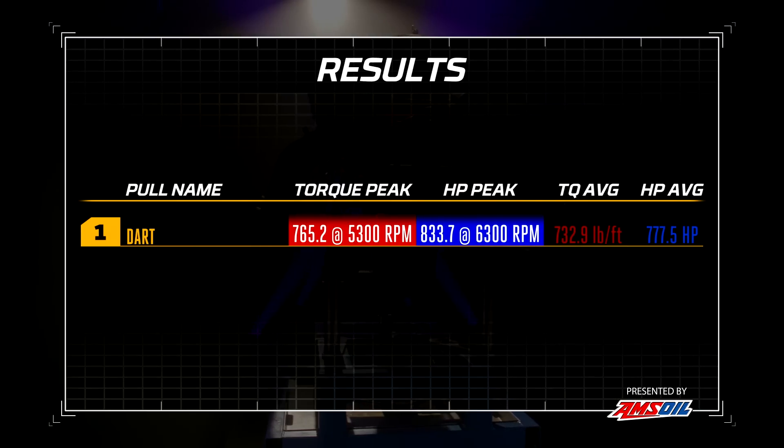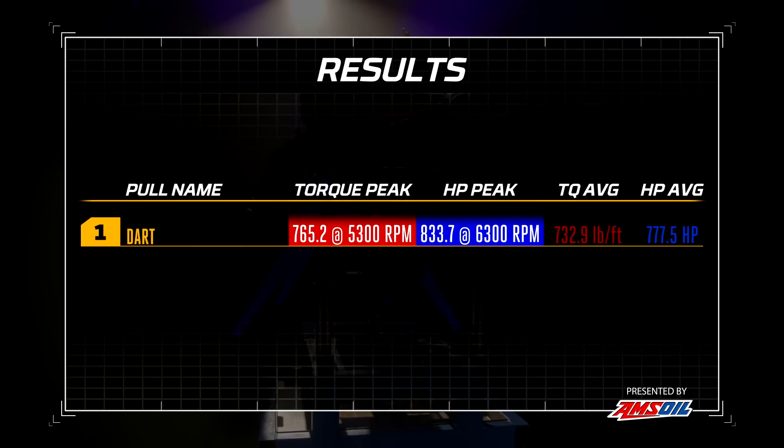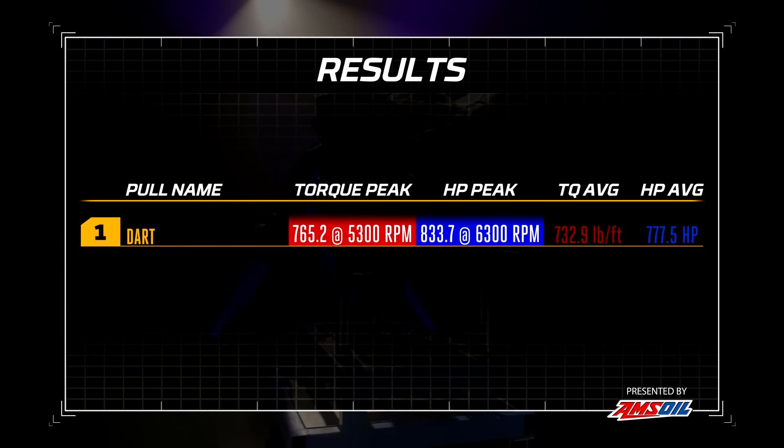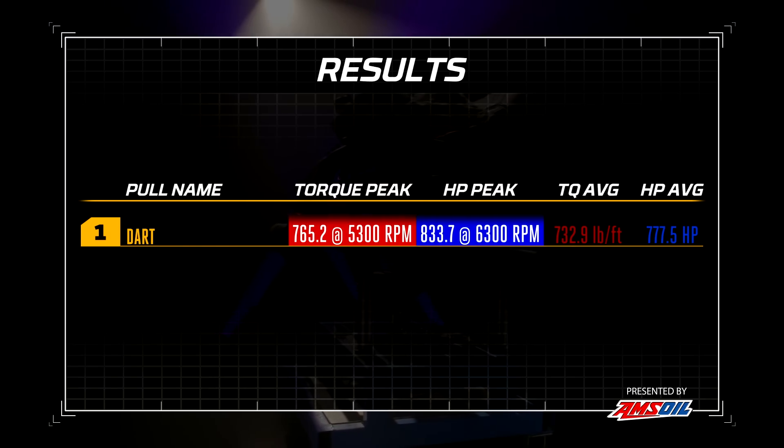Here are the final numbers on the Dart single-plane intake. Peak numbers: 833.7 horsepower at 6,300 RPM. Torque: 765.2 pound-feet at 5,300 RPM. Average horsepower is 777.5 and average torque is 732.9. We won't really know what any of that means until we get another manifold on here to compare it to.